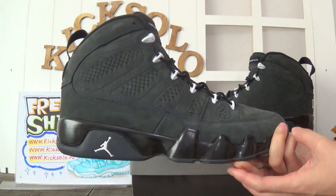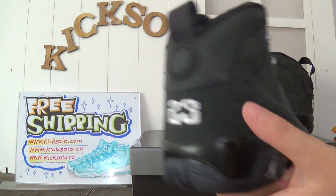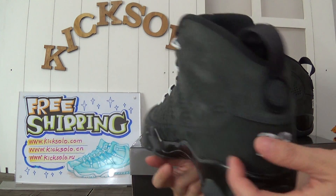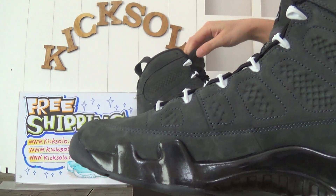You can see the colorway — have a quick look. And the back. I will take a close-up to show you more details.